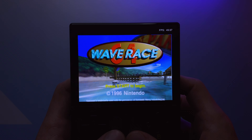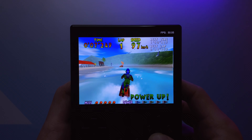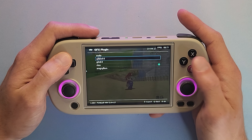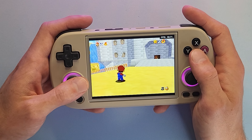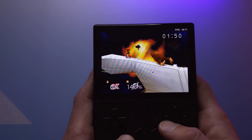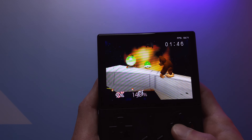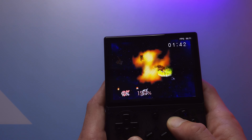Heading into N64 emulation, the out-of-the-box settings work great for Wave Race, which plays at a consistent 50 FPS. However, the same was not true for Super Mario 64, which required me to switch the GFX plugin to Glide64 and the RSP plugin to HLE, which then fixed the window glitchiness we saw when testing the H. But then on Super Smash Bros, I needed to switch away from the default parallel core entirely over to Mupen64Plus Next, and that core's default settings got Smash Bros to the most playable config I was able to find — let me know in the comments if you have a better cocktail of options.